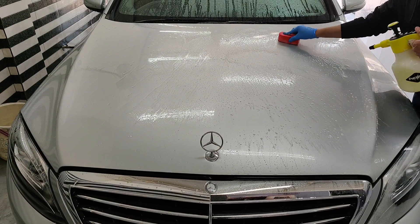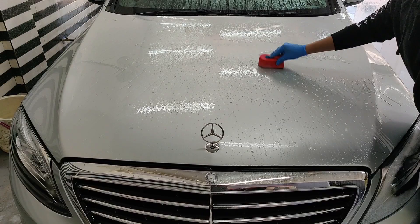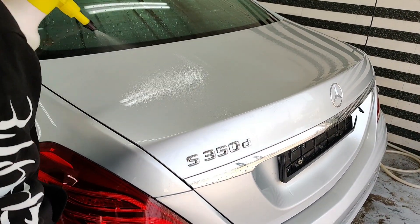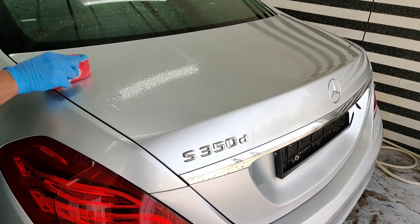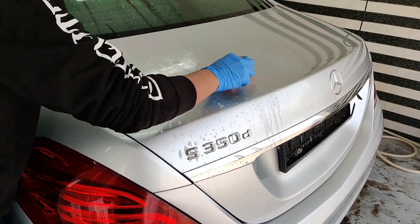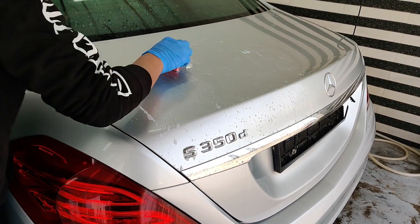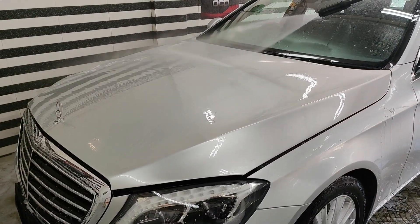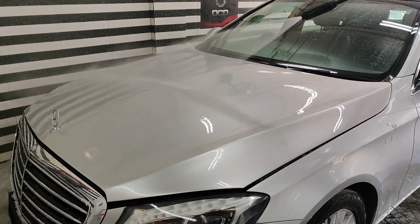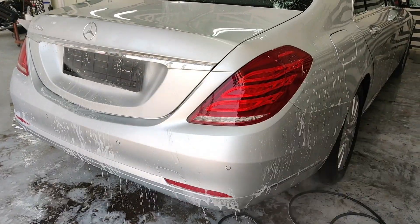Here we are cleaning the surface to get rid of all the roughness from the paint surface. This step is called physical decontamination. Here we are removing all the small particles that might get embedded on the polisher pad and impart marring onto the paint surface when we start with the next step, which is paint correction. Already the car is looking much better as all the pollutants that were embedded onto or sitting on top of the surface have been removed.